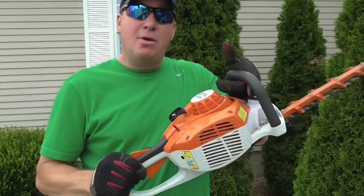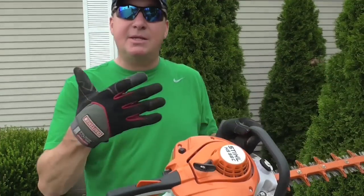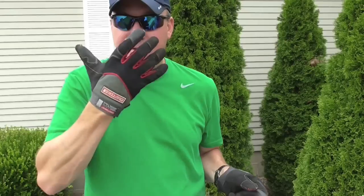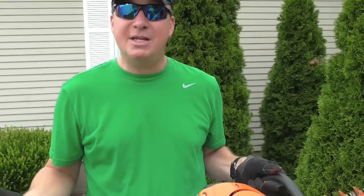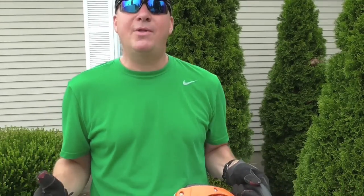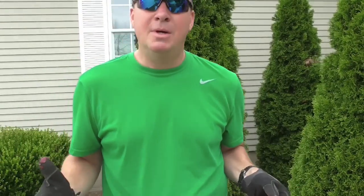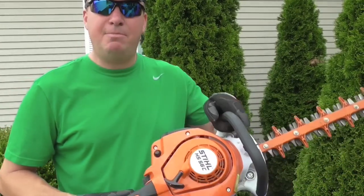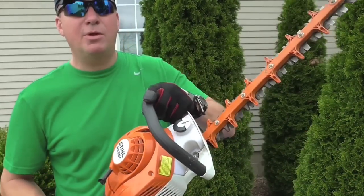When I run this hedge trimmer I like to wear leather gloves, safety glasses, and a hat. You can wear a hard helmet with a face mask — that's something I've seen on the Stihl website, and I suppose if you're getting into heavy stuff it's good to keep that out of your face. But for the stuff I do right around the house that's already maintained — just routine maintenance — I don't feel that I need the hard hat.